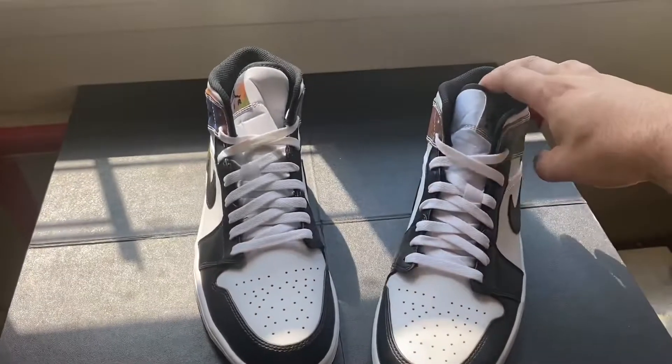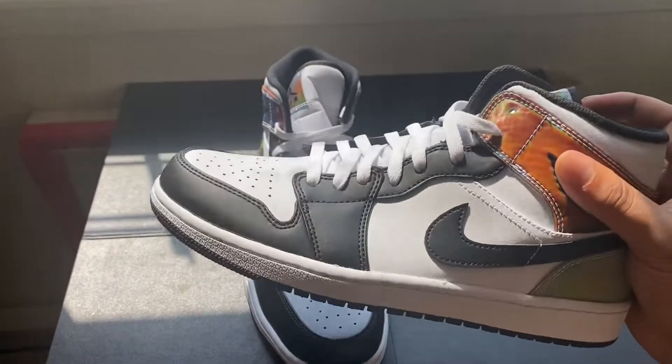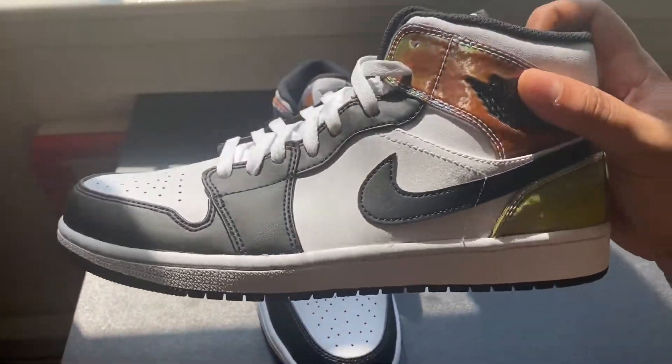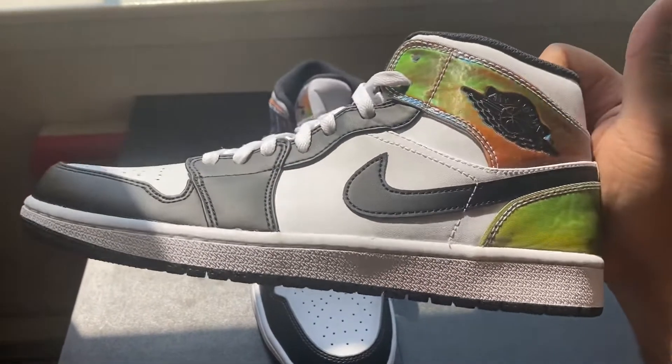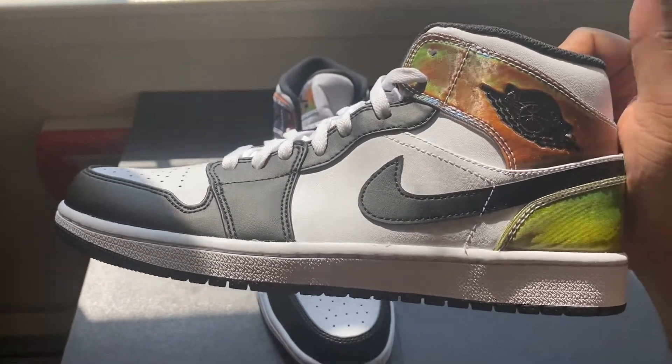Okay guys, so we're back. We were talking about the Jordan 1 Mid Reactive. One thing I didn't mention — it has a nice color on the bottom so it won't get dirty. This is a nice sneaker guys for any weather. You should get your hands on it, especially with the color-changing feature — it will go up in value in the future. It's a good investment.